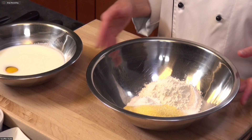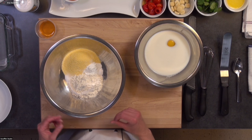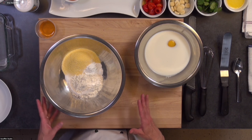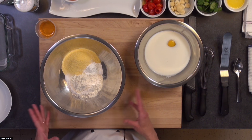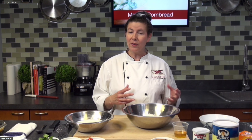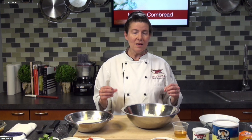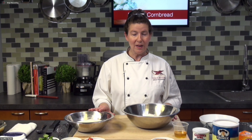The baking soda is going to be activated by the buttermilk we're adding, because buttermilk is acidic and baking soda needs something acidic to activate it. The baking powder just needs some liquid. These are easy ways to test if your leaveners are still active — I usually keep mine for about a year. To test baking powder, add a little warm water and see if it bubbles. For baking soda, add something acidic like vinegar. That's the role buttermilk plays in the formula.